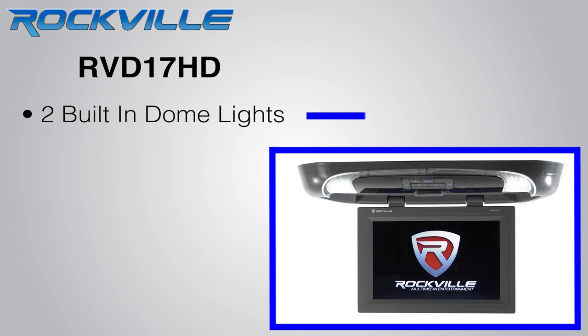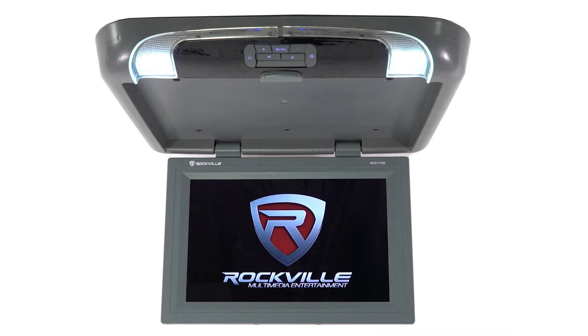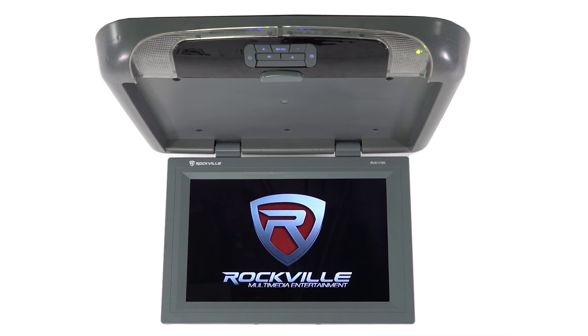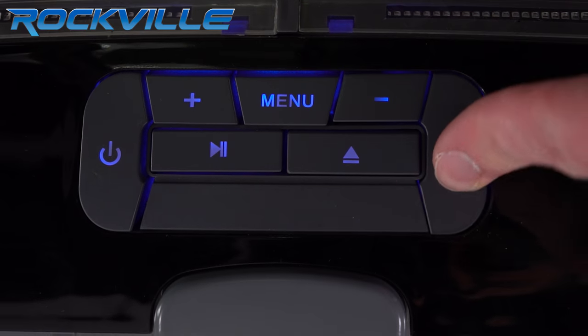The monitor has two built-in dome lights. You can wire the dome lights to automatically activate when you open your car door, or you have the option of just turning them on manually as well.